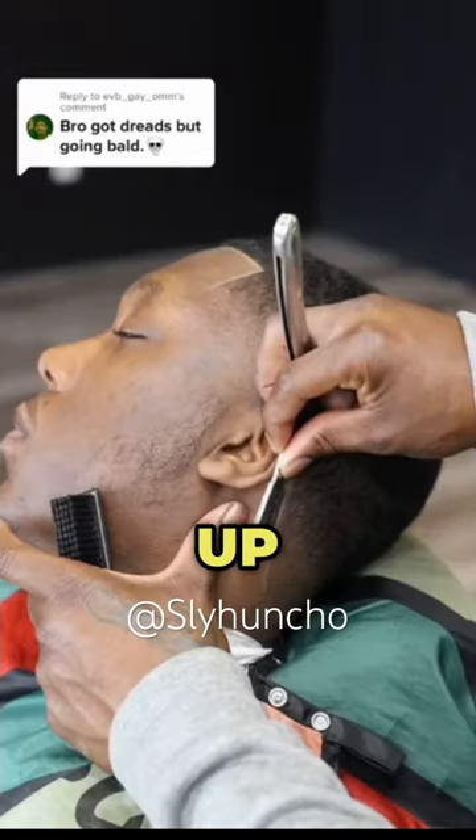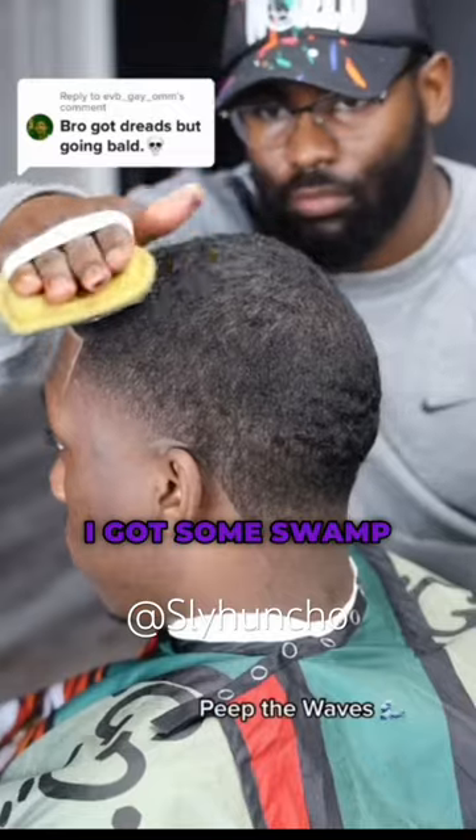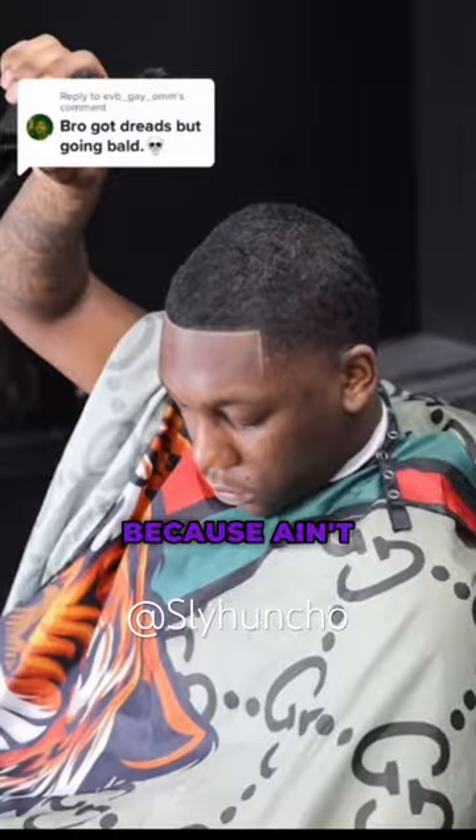Get that line up. And if you've been watching this whole video waiting for the locks to come back — I got some swampland to sell you in Arizona. Ain't no coming back, boy. This is you now.